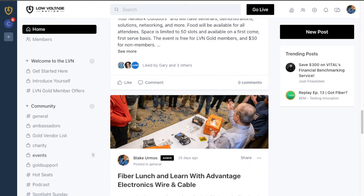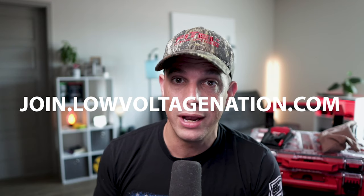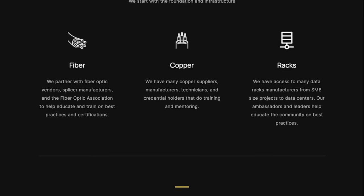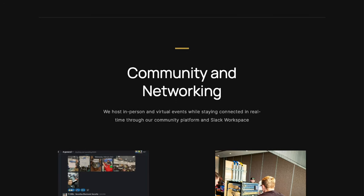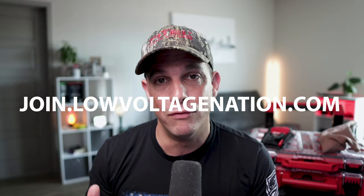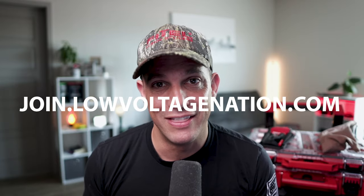If you want to learn more about these tools, click the links in the description. Also, if you want to join our exclusive low voltage community, go to join.lowvoltagenation.com. We've got consultants, technicians, business owners, manufacturers, suppliers, and distributors — all in one big community helping each other be successful in their career and as they start their business. Thanks for watching. Peace.